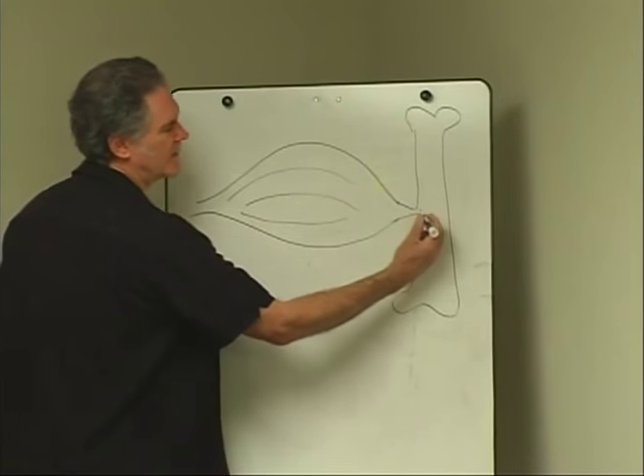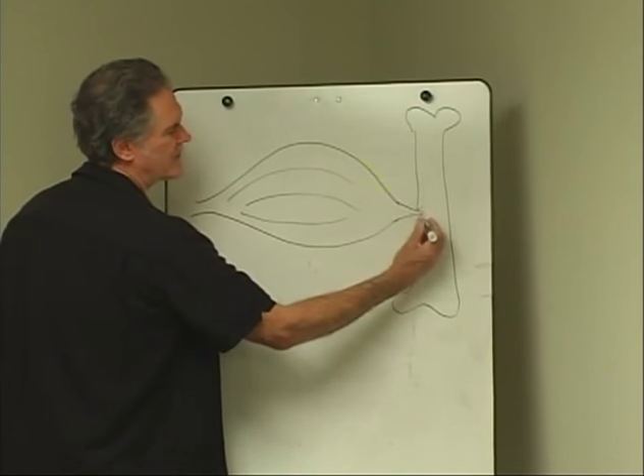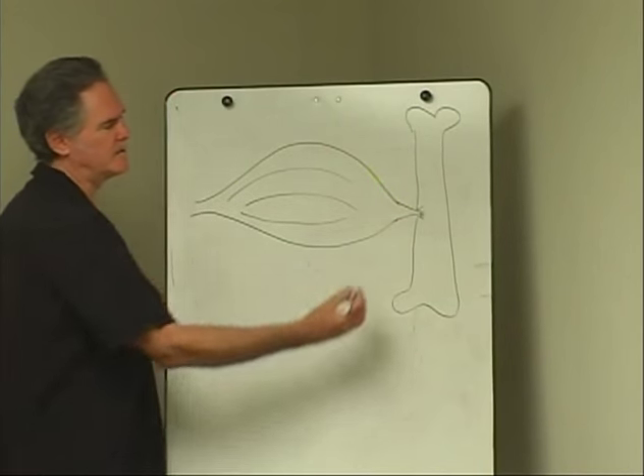At that attachment site, they send little fibers into the periosteum to make a good firm attachment.